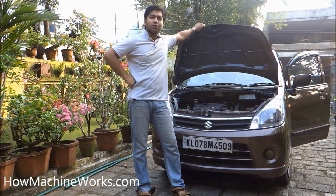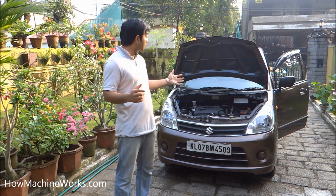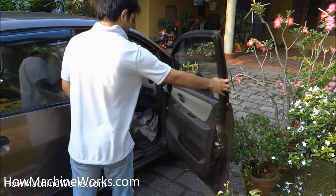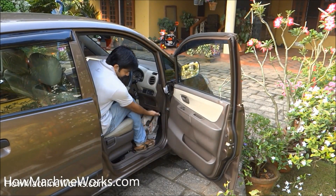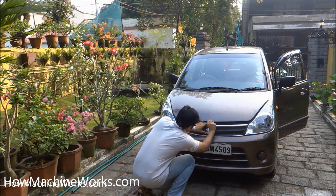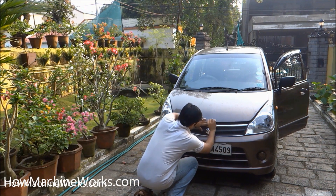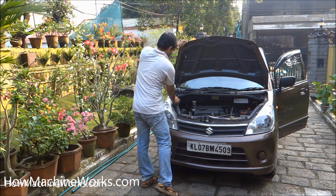Hi guys, welcome to howmachineworks.com. Let's see how to check the brake oil level of your car. Let's open up the bonnet. There is a small lever — just push it so the bonnet will be free. Now we have a small lever between there; push that one also. Now the bonnet will be ready to open, with the supporting rod in place.